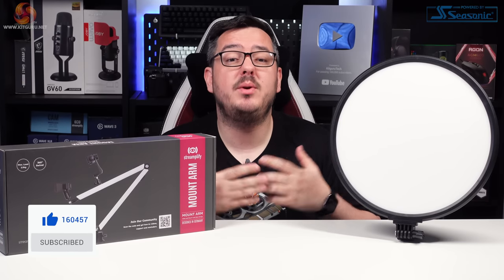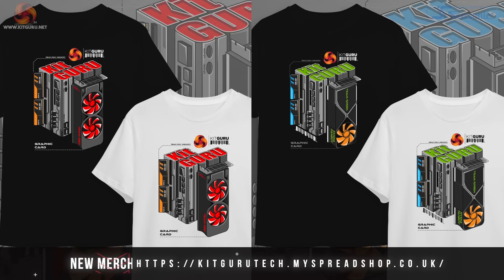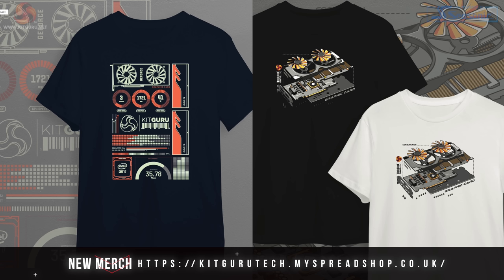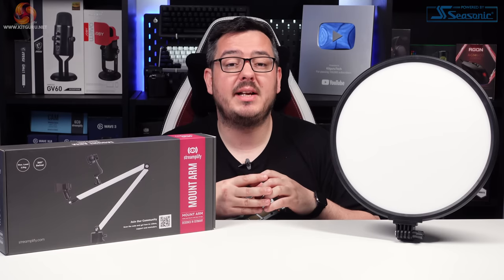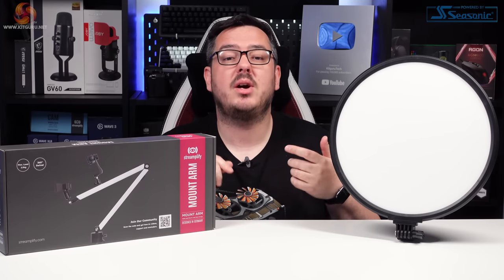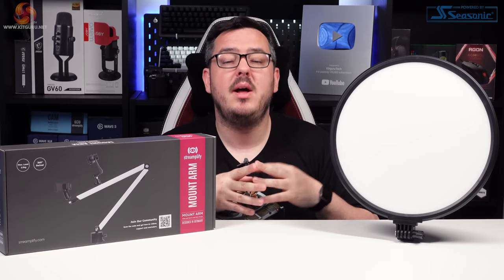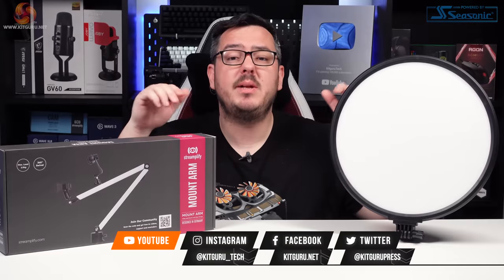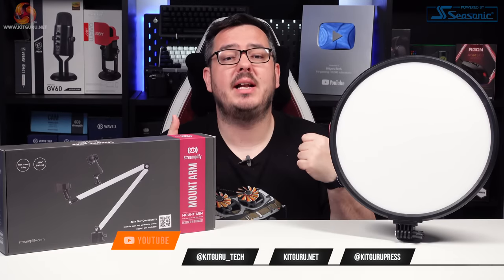That's the end of the video, guys. I hope you enjoyed it — please leave a like down below if you did. Don't forget to subscribe to KitGuru to keep up with the latest PC gaming news and reviews. Go to the video's description if you want links to our Discord server, our website, our merch store, or our Patreon page. I've been Matt. This has been some new products from Streamplify. I'll speak to you in the next one. Look after yourselves, see you later.